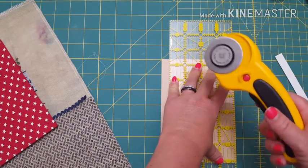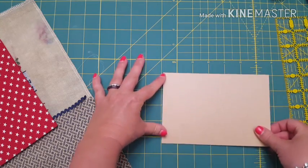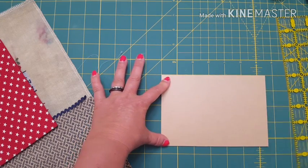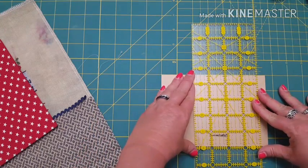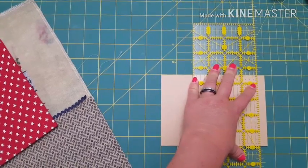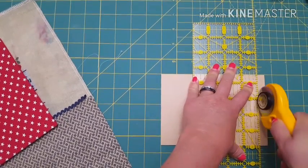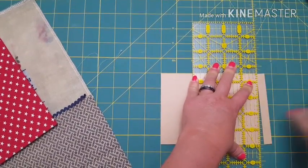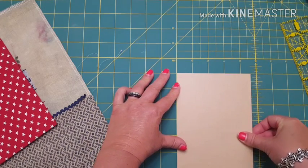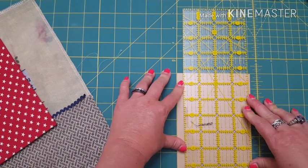I have a rotary cutter here specifically for sticky board only.